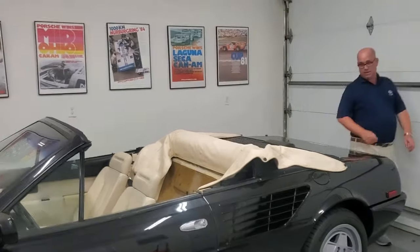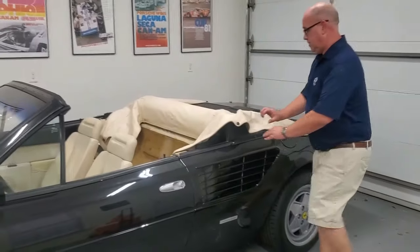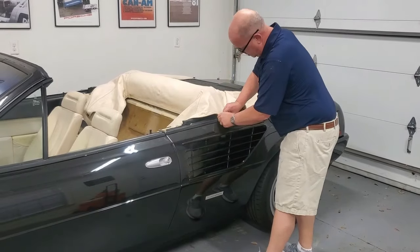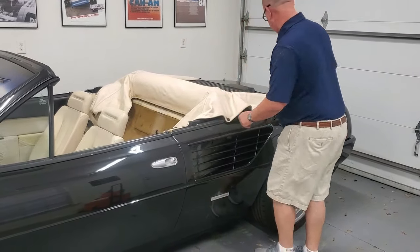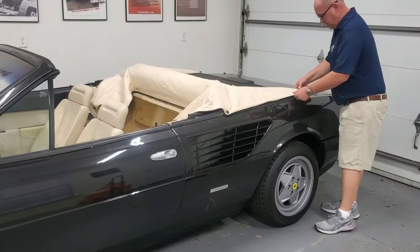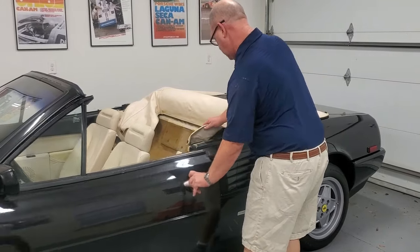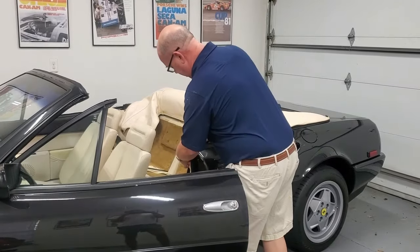Do the other side — tuck and push. Hold this tight. Then you open your door and get this front one right here.